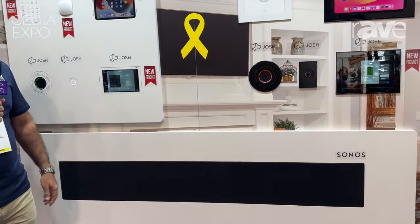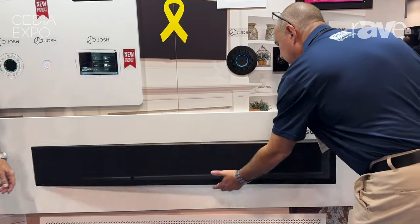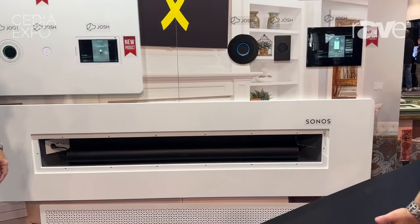Hi there, Eran with WallSmart here at CEDIA 2024. I'd like to show you a new product we have released this year. This is a fully flush version of our mount for the Sonos Arc soundbar. The grille is now fully flush with the mount.